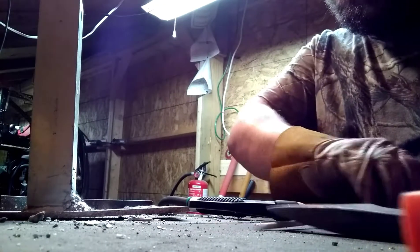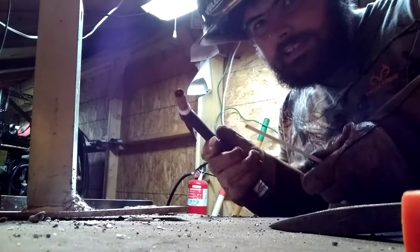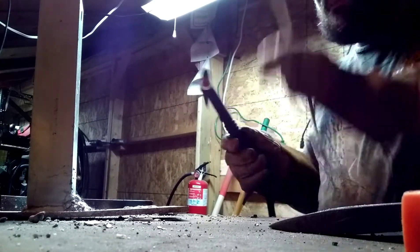Alright guys, DC Scratch Start TIG Aluminum. I can't believe it, but it actually works.